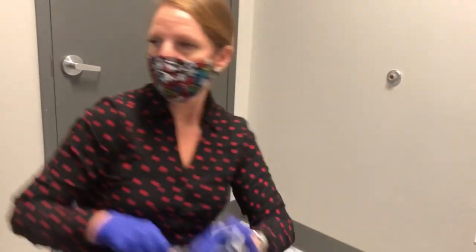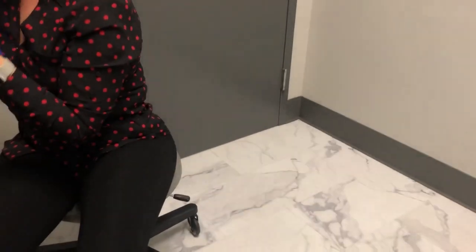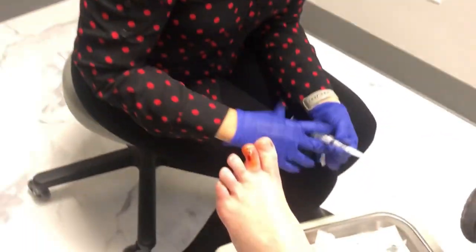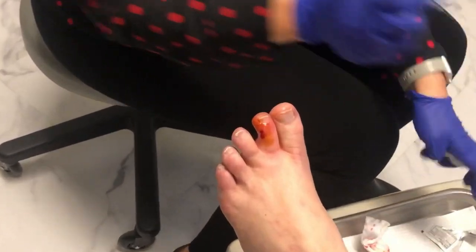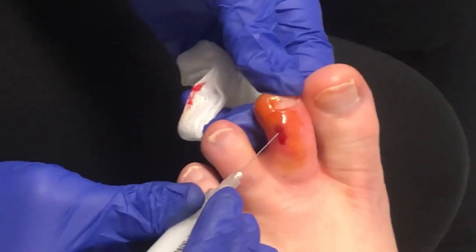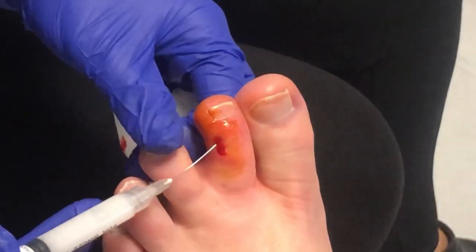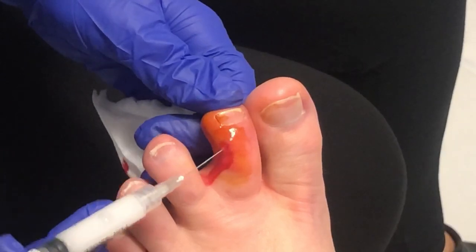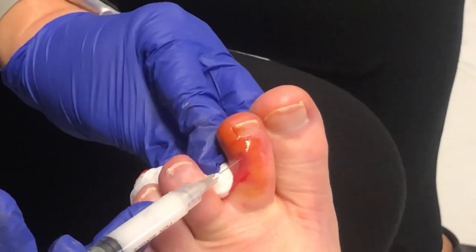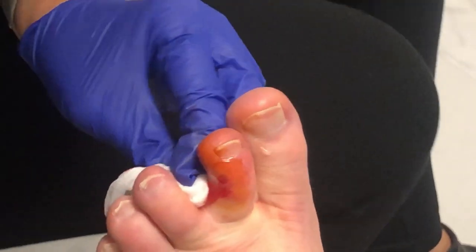Are you allergic to any steroid medicines? No? Perfect. It's already numb so I won't even have to spray any cold spray. We'll just put a little bit in there right through that hole and into that joint. It should feel significantly better in a day or so. There we go — it doesn't take a lot.